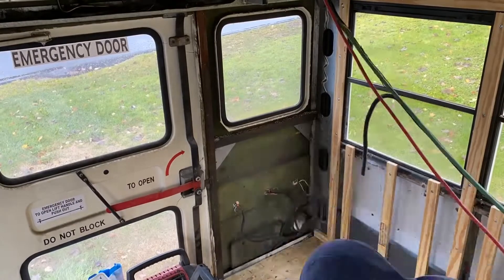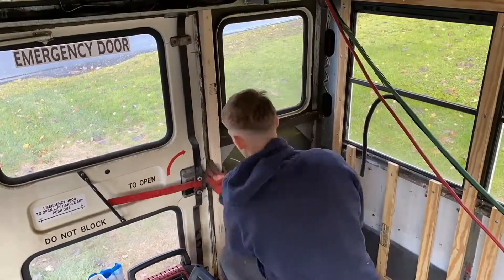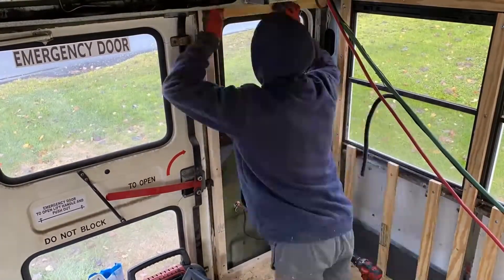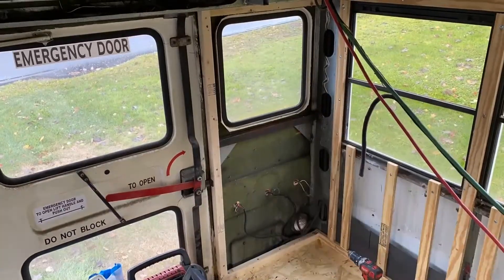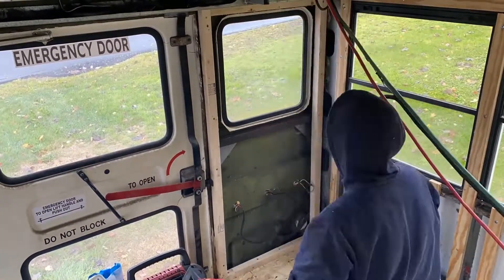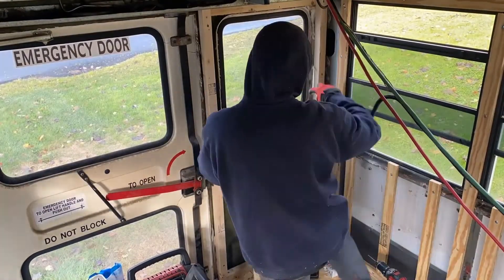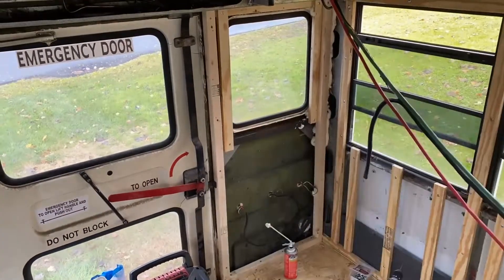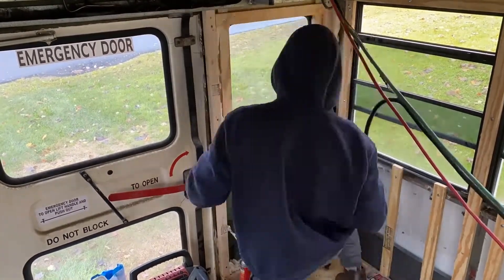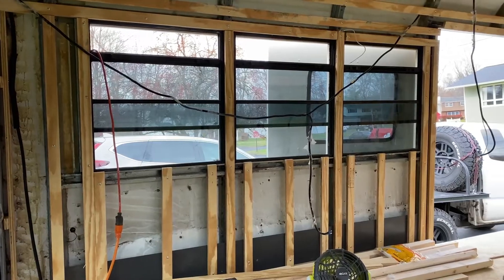The last section was the back windows and walls, which were framed in with a combination of one-and-a-half-inch thick studs and three-quarter-inch thick studs. Working around the lights and window was tricky, but it ended up turning out really good. As far as framing in the window, I framed the window on the inside edge so that when I run my trim around the window later I won't see the old window gasket and I can hopefully caulk from the new trim directly to the glass.